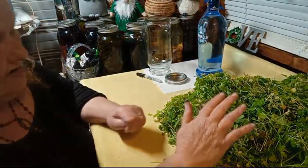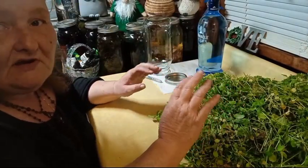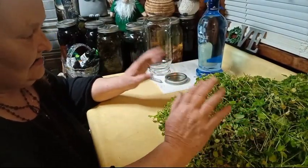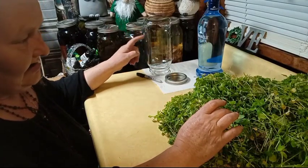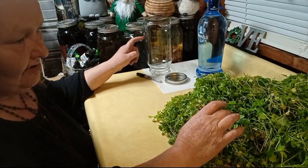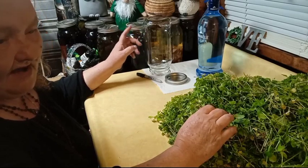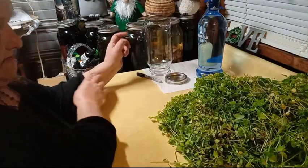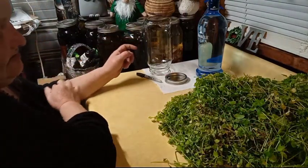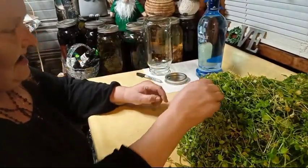Make sure that your workspace is completely sanitized and clean. Make sure you have a sanitized, clean jar or bottle, whatever you're using. You can make it in a pint — it's going to be fun trying to get it in a pint jar — but you can use a quart. Well, me being me, I'm going to make a half a gallon.